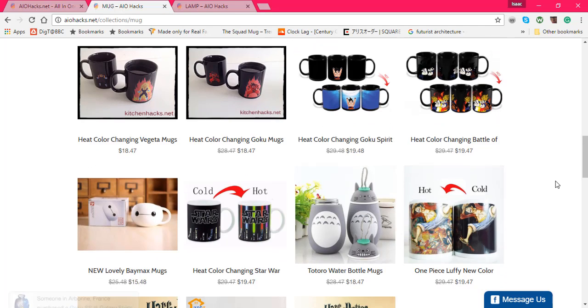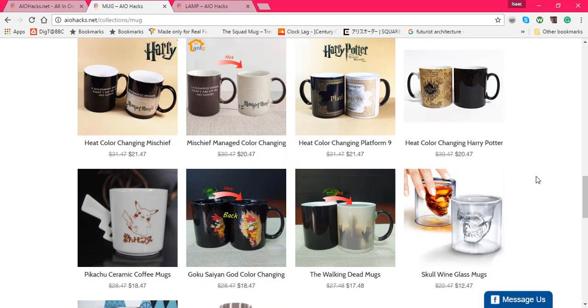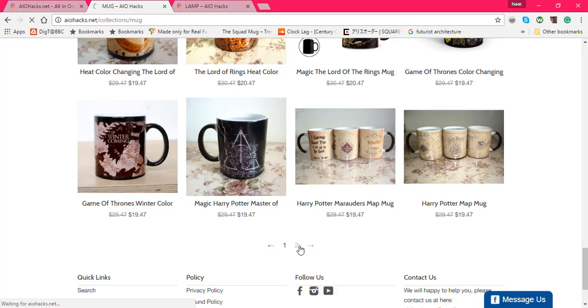Overall they have nice mugs except for that Totoro water bottle mug — it is the god of all these mugs. As we scroll further down they have more than just anime, and they have some pretty neat mugs, really edgy ones as well. Overall the standards they're putting out seems higher than the shirts and shorts.